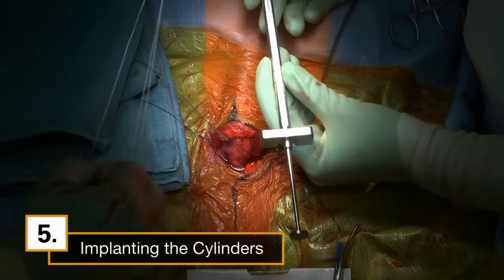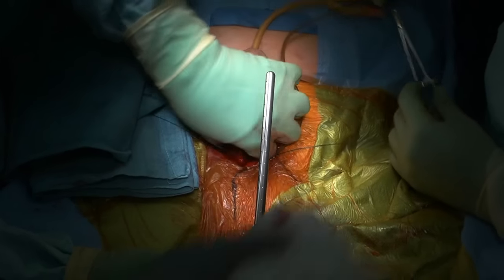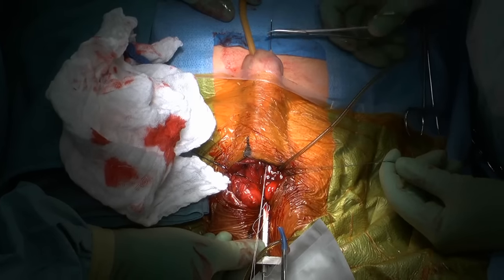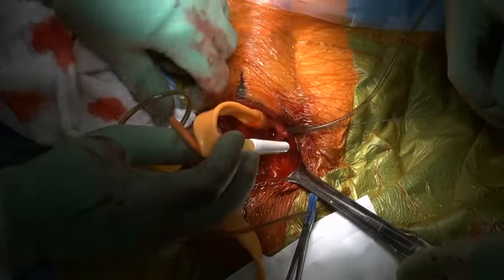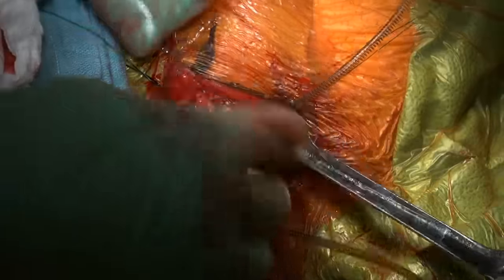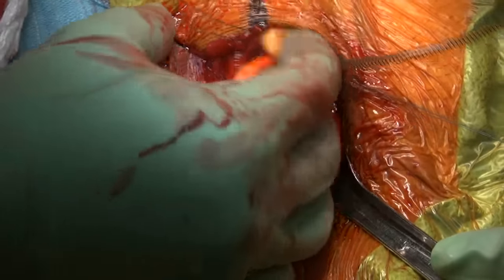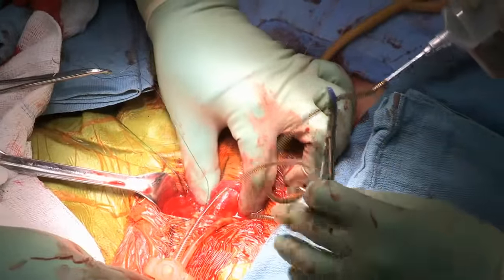We are now ready to insert the cylinders. We use the furlough insertion tool and the keith needle to help introduce the cylinders into the corpora cavernosa. Once the keith needle is passed, the rear of the implant is placed in the proximal corpora cavernosa. I insert the tip of the cylinder into the corporotomy and gently push the cylinder distally into place. We repeat this procedure and insert the remaining cylinder into the other corporal body. I'll gently occlude the corporotomies and we'll begin our surrogate reservoir test.